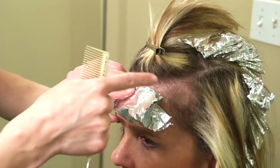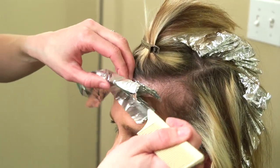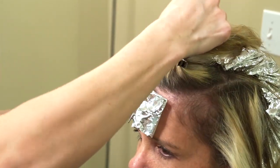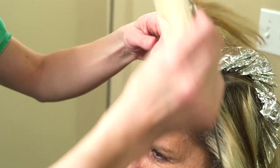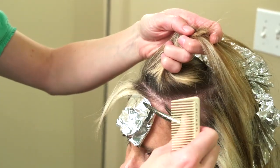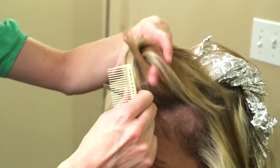A widow's peak is when the hair comes down to a little point right at the hairline. Not everyone has it, but usually people have a little bit of a round shape there if they don't have the widow's peak. I always take really small sections right here by the face just to make sure I can get close to those roots.